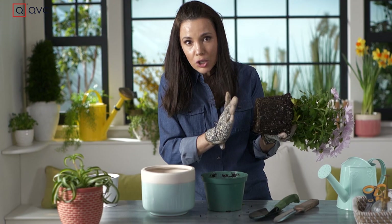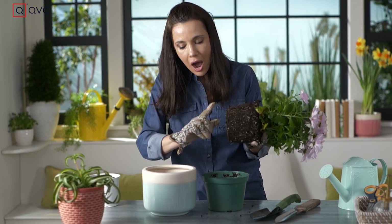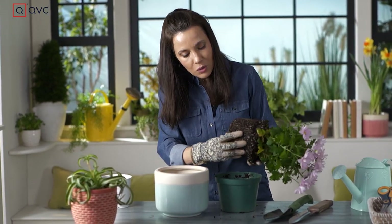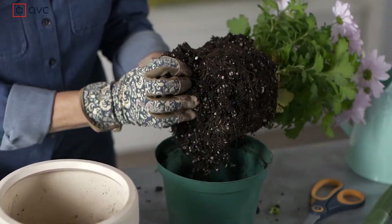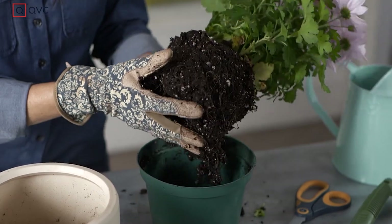In this case I'm pretty good, but notice I'm not gonna just dump this in here. I still want to break it apart very gently. I want to pull this apart so those roots have room to spread out.